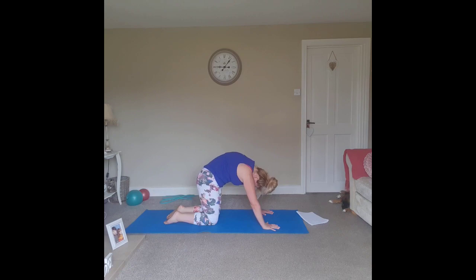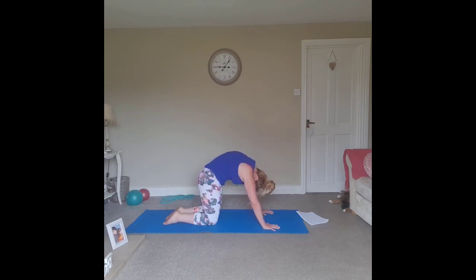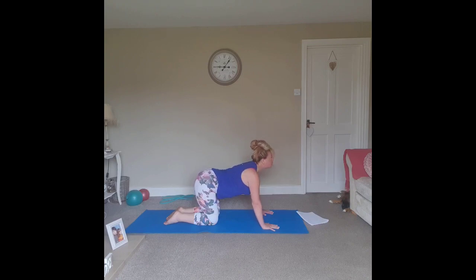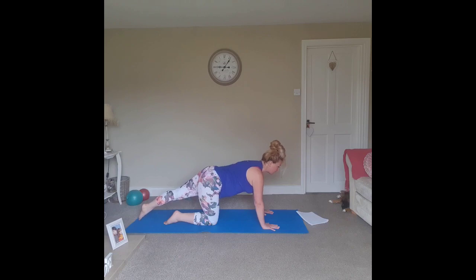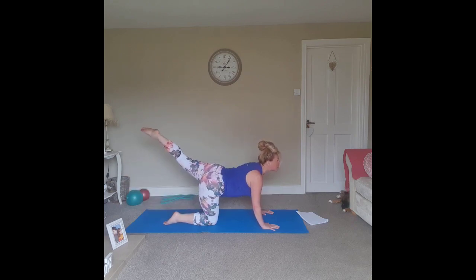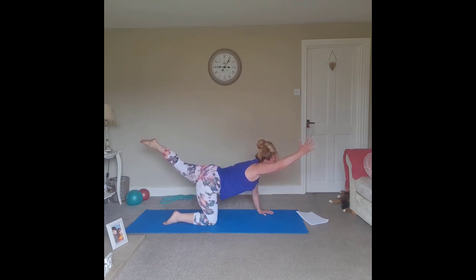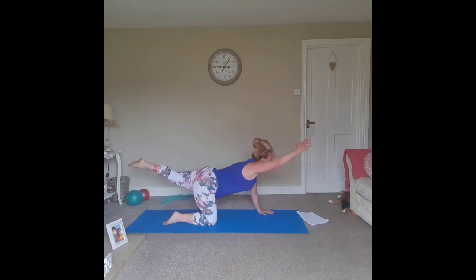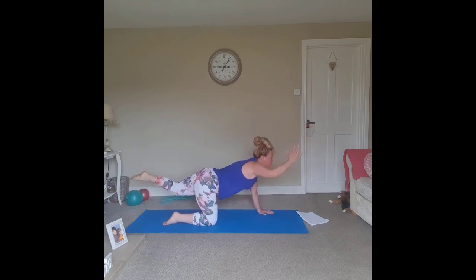Bring the tailbone to the floor, bring the chin to the chest and lift the belly as high as you can towards the ceiling. Bring the tailbone to the ceiling, chin all the way forward, belly to the floor — cat-cow. You can add a challenge by extending one leg — exhale, bring the knee in towards the nose, and as you extend the leg and lift it high, lift the chin. Harder option: elbow to knee, exhale, and lengthen arms and legs in opposition. Let's do one more — stretch and lengthen.